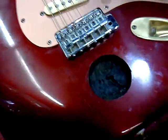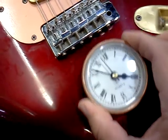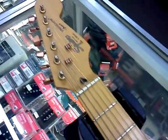And they actually hollowed out a piece of wood off the body to put this clock. So I actually think I want to buy it just to hang on the wall — I have a guitar clock.